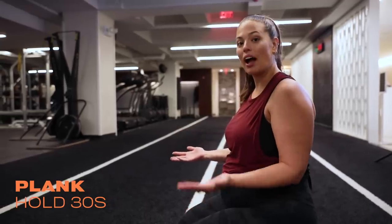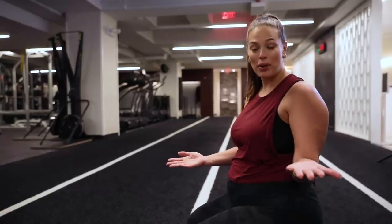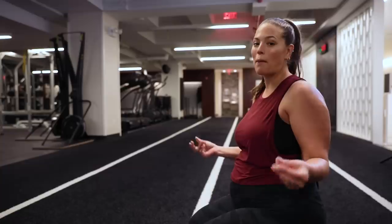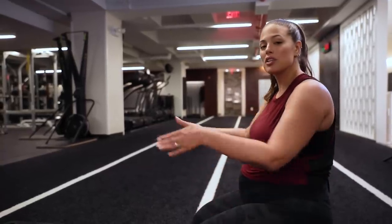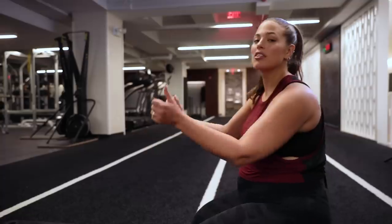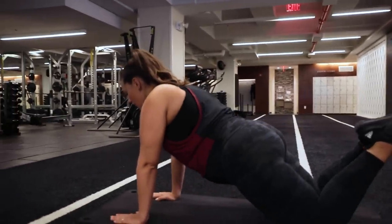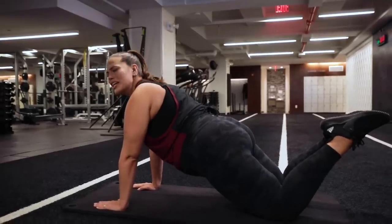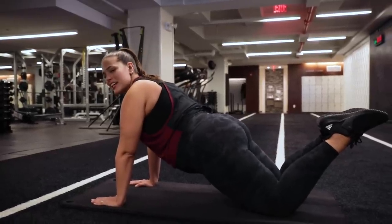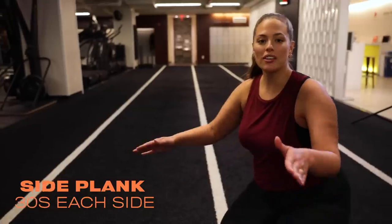We're going to start with a plank and I'm going to go into modified because I am pregnant. But even if you're not pregnant and you want to do modified with me, come on and join me. Otherwise I wouldn't be on my knees. We're going to start on our hands — it's a little bit harder than being on your elbows. So come out, draw your navel in, tuck your butt, squeeze the fire out of it because that's how we get it. Juicy, juicing, yes. We did our front plank.